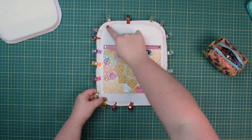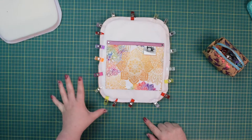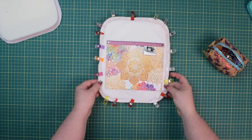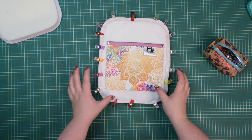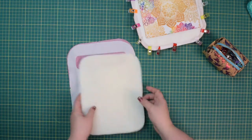Now we're going to baste the panel around all sides, about five to seven millimeters from the edge. This way the stabilizer won't shift as much. Then repeat the steps for the back panel.